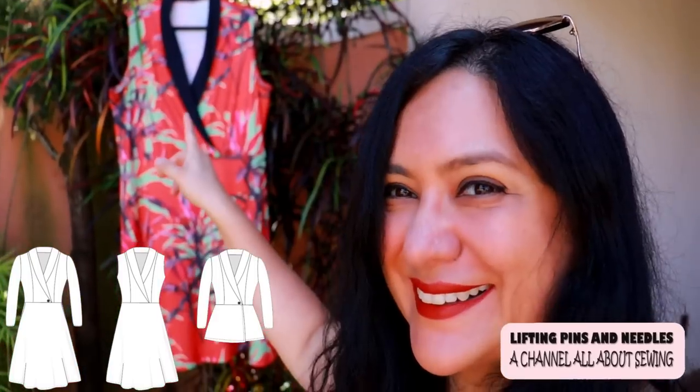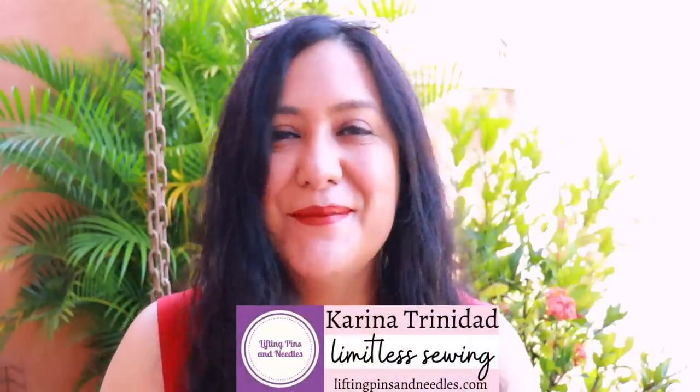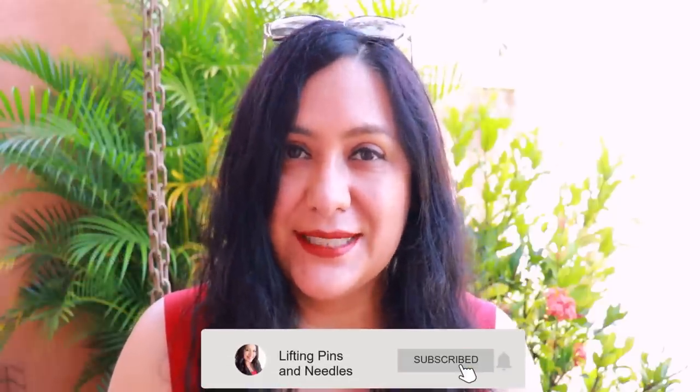Today you'll see a beautiful fit and flare dress that's a little different because it's got princess seams front and back for knit fabrics, and the color is amazing — it's a short collar. Hi sewing friends, I'm Karina from LiftingPinsAndNeedles.com. Welcome to this channel that's all about limitless sewing. I'm super excited to share a dress today that has a feature that's a little different to one you would typically see with knit dresses.